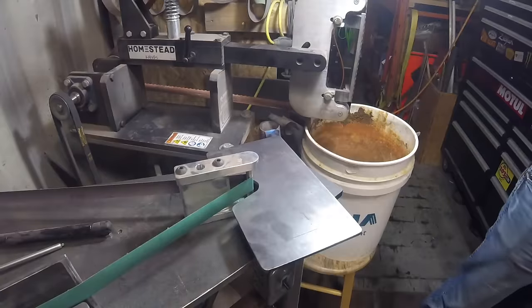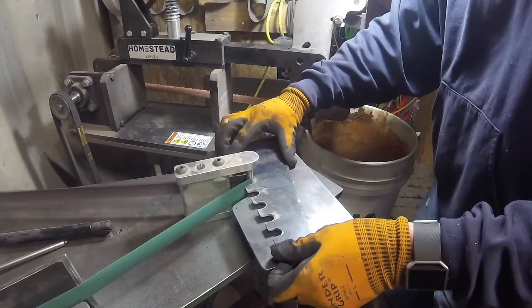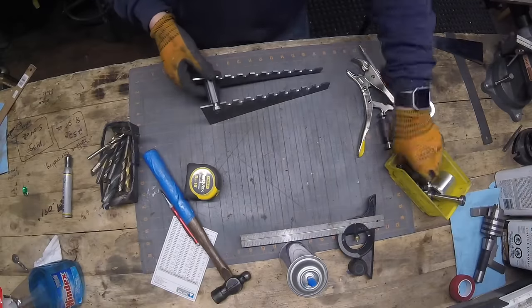You actually notice the material move just a touch there at the end, but it ended up working all right. Then I took it over to the horizontal belt grinder, cleaned all those up, deburred them. I also kind of opened up that opening - put a little chamfer on either edge just so as I go to place the wheels, they would kind of guide themselves into the slot.